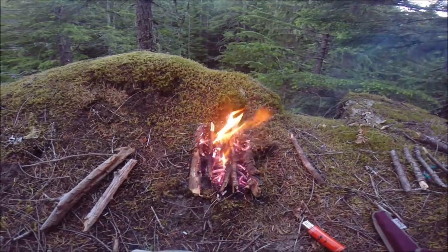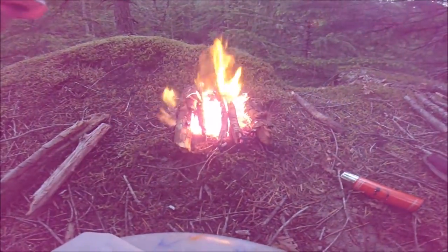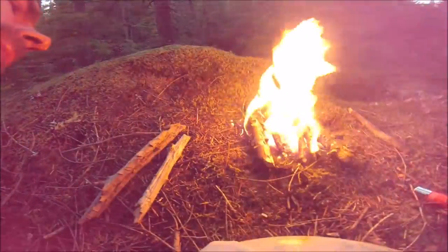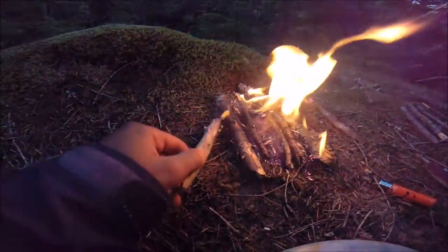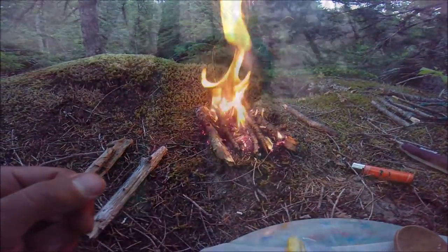Keep stoking those bigger-than-pencil-sized sticks until they're real crumbly. Be wary not to let your flame go outside of its designated furnace — we don't want to be getting all smoky.